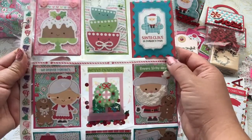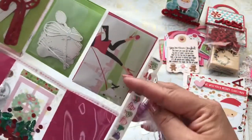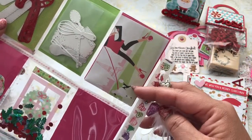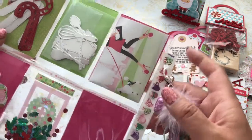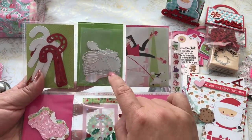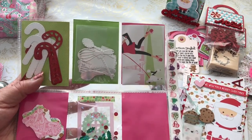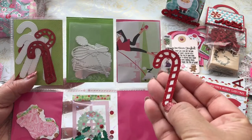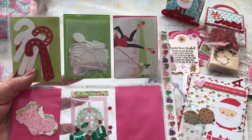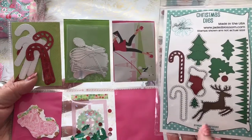This is also a washi tape from Michaels, as well as this one. On the back, I wrote her a little letter. I die-cut a whole bunch of the baking dies for her, as well as these little candy canes from Jaded Blossom — the Christmas dies that she can use in her projects.